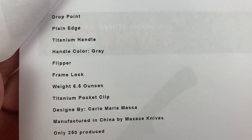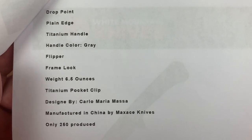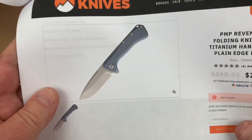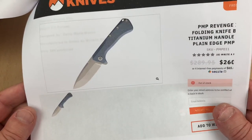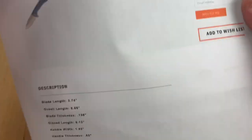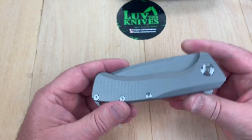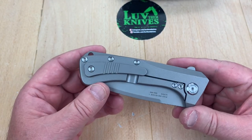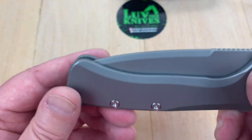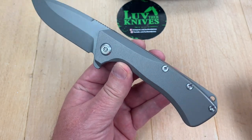Here's some additional information: drop point, designed by Carlo Maria Massa, manufactured by Maxace. Only 260 produced. That means maybe the blue model may have only been like $100 or $110, because mine's one of 150. This is not colored, and blue would be nice — except for the fact that you can do whatever you want with this. It's just one big blank canvas, so you can send it to whoever and have them put whatever kind of finish on it you want.